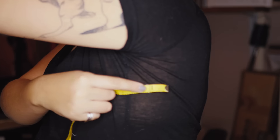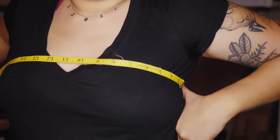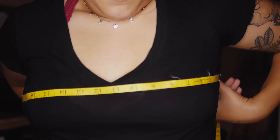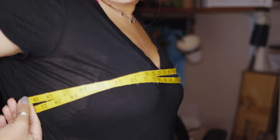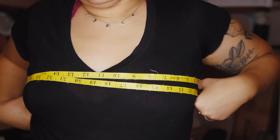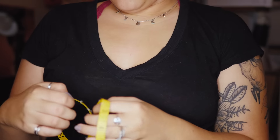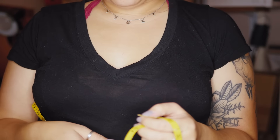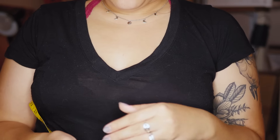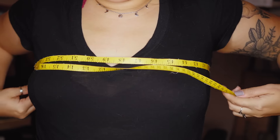First, get your measurements. You want to measure from the back of your armpit around the front of your body, around the back, and then back around to the front, and then to the back of your other armpit. Depending on how loose and drapey you want it to be, add a few inches to this measurement. I only added about an inch, but I wish I had added around four inches because the fabric I used isn't stretchy at all. It still fits, I just wish it was a little more drapey.